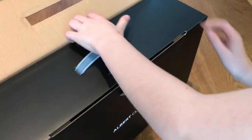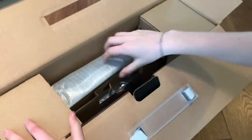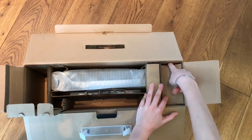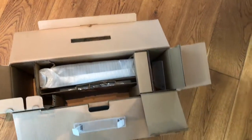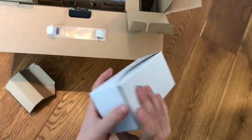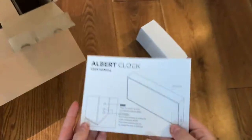You have now already seen the box of the Albert Clock, which is very nice and is made of good quality. And now you see how we finally get this thing out of the box. Here we've got a small white box where all the adapters are in. We've got adapters for China, Switzerland, the EU, UK and the USA, Taiwan and Thailand.